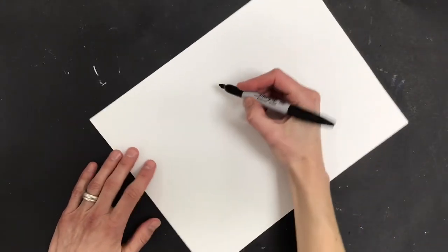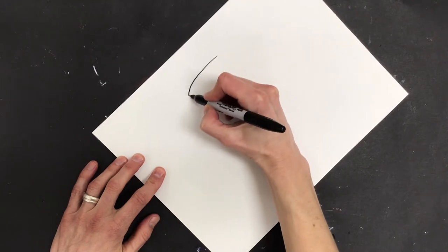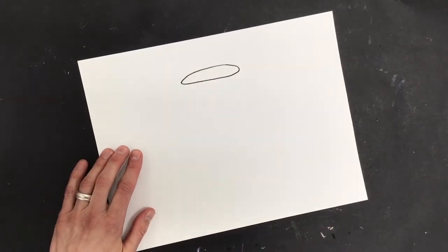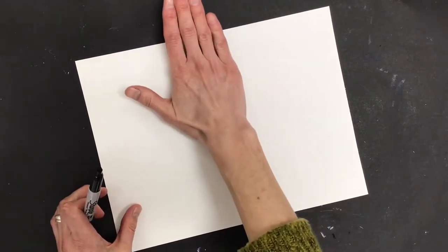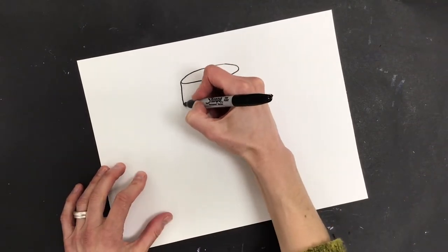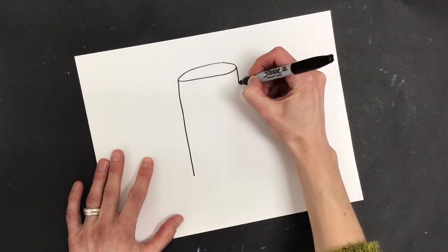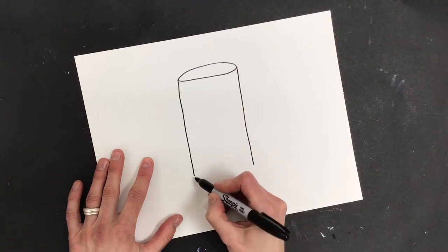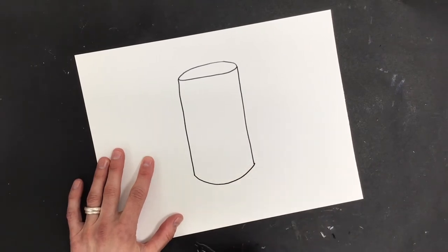I'm going to start with an oval — this is going to be the opening of the beaker. I want that oval to be maybe three or four fingers wide, about as wide as my hand. Then I'm going to take a line straight down and a line straight down, and then I'm going to give it a smile, just like this.